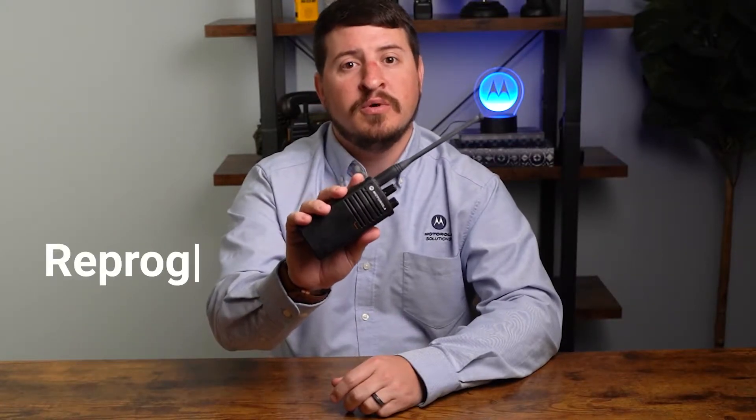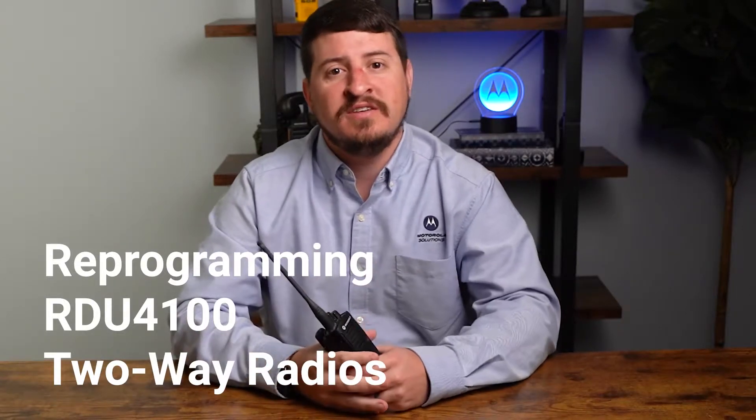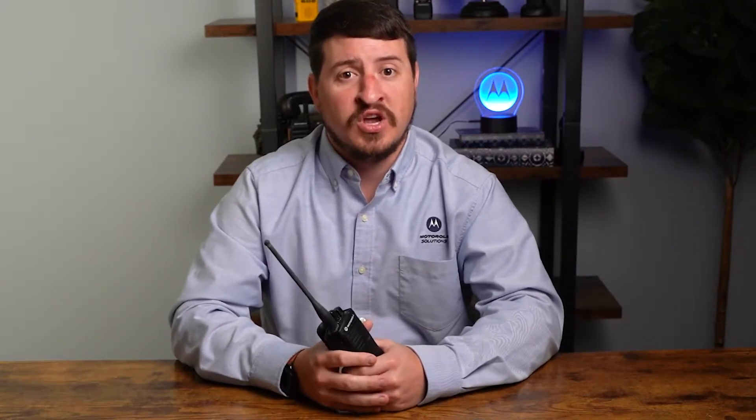Today we're going to show you the RDU4100 two-way radio — how to manually reprogram the settings, specifically the frequency, privacy code, channel capacity, and weather channel options.